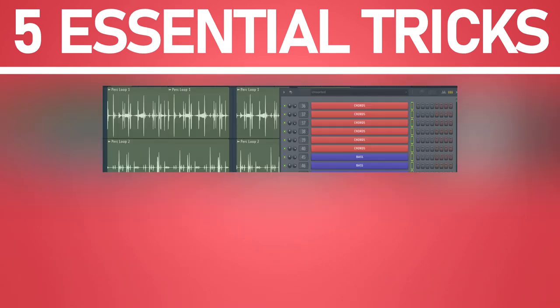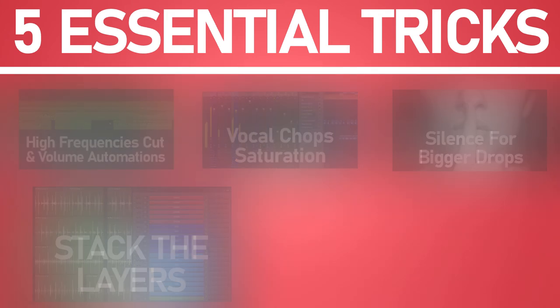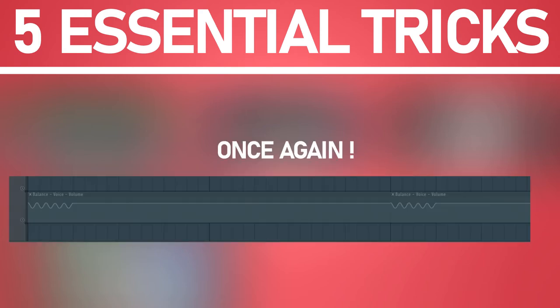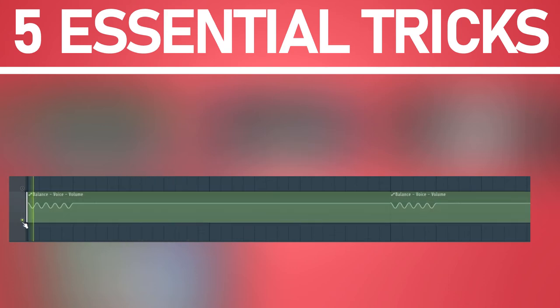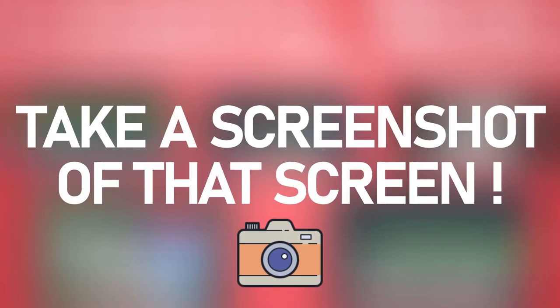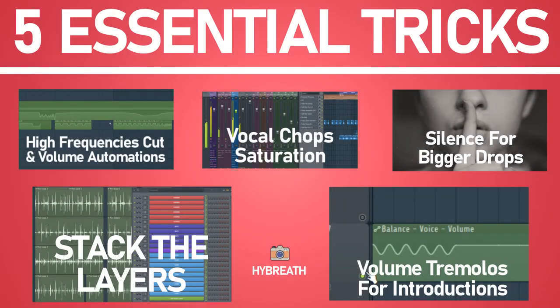Trick number four: stack the layers. Trick number five: add a wave tremolo to voice samples to get successful emotional effects in your intros.